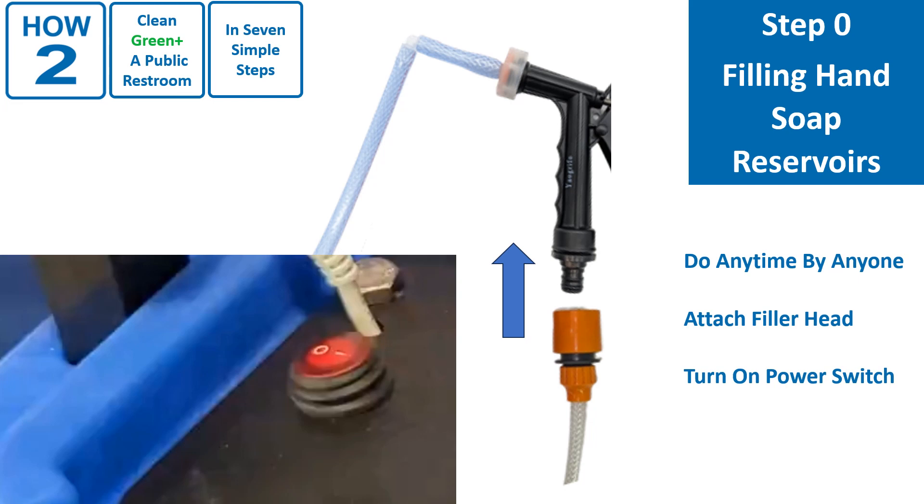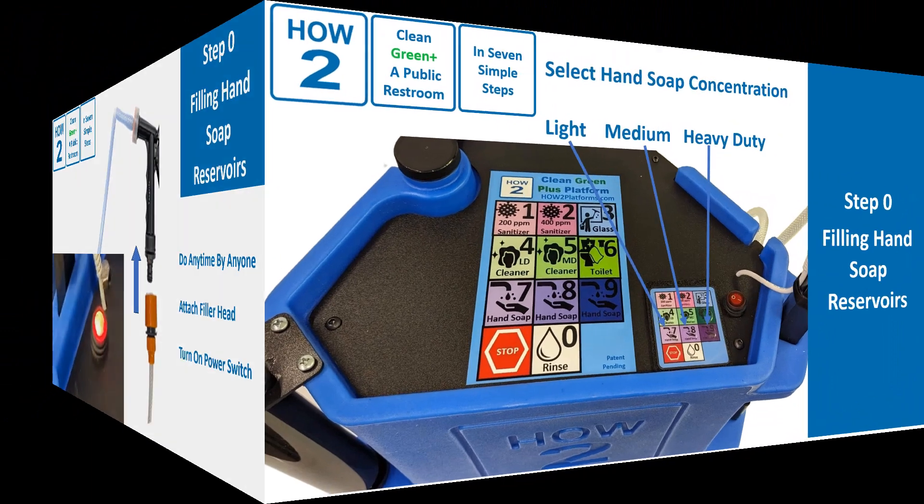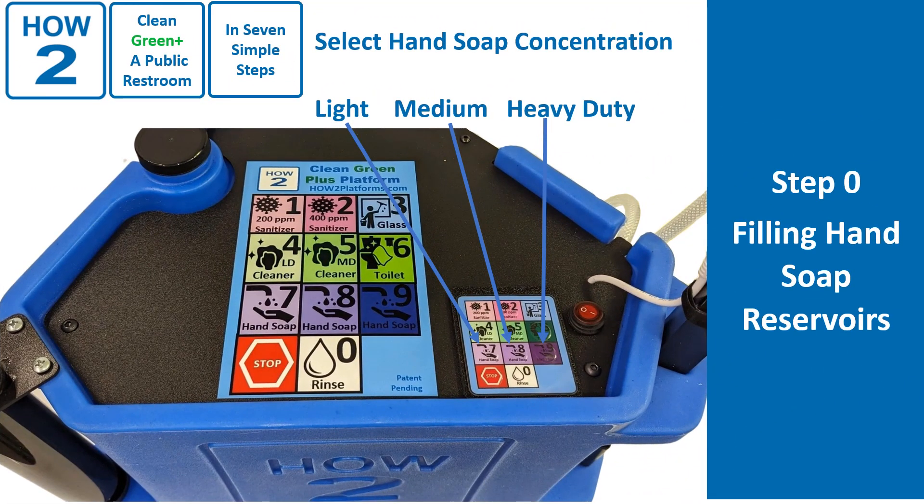First, connect the filler head to the quick connect outlet of the hose. Then turn the power switch on. Press key 7, 8, or 9 depending on whether you are going to fill the dispenser with the lowest, medium, or highest strength hand soap. We recommend medium, key 8, in most cases, but lowest for light soil situations and highest where heavy soil is expected. If there is another product in the hose, flush for 3 seconds into a sink.